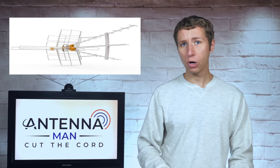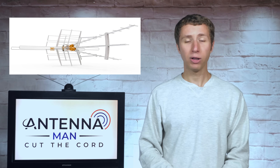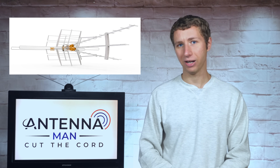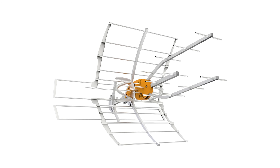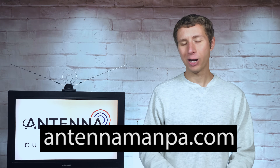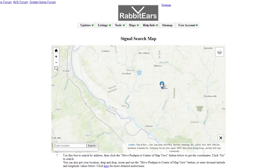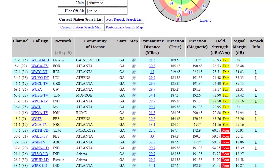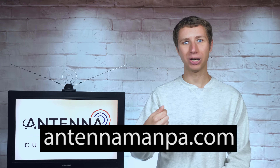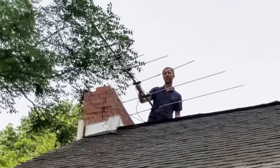While this antenna will truly work well for most people, it isn't necessarily the solution for everyone. If you live in an area with fair to strong signals, you might be able to get away with a slightly smaller antenna. Televis makes several different models you can find linked in the description. I also offer antenna recommendations on my website at antennamanpa.com, where I run a reception report at your location, look at frequency, signal strength, and tree coverage, and determine what antenna will work best for you based on my experience testing over 100 different antenna models and installing them in 4 TV markets.